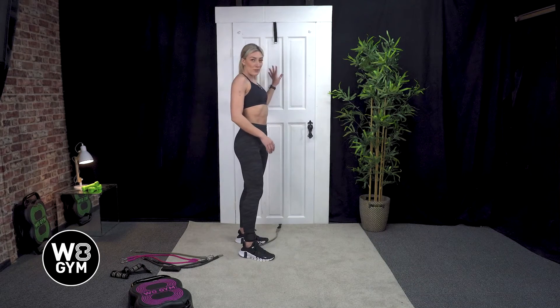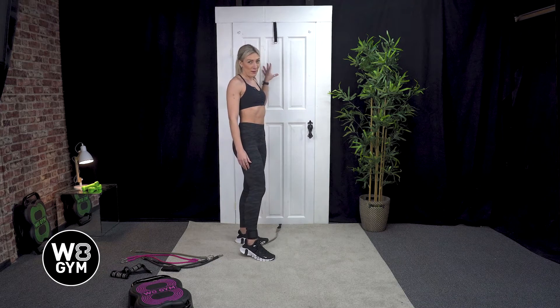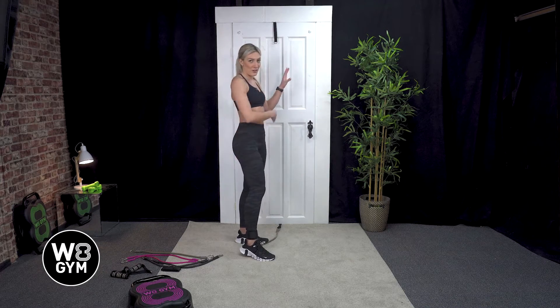Just a bit of safety — make sure that the door is nice and securely tight so it's not going to open. Make anyone aware in the house that you are about to do a workout so they don't open it and you go flying across the room.